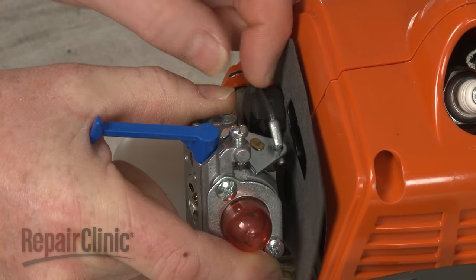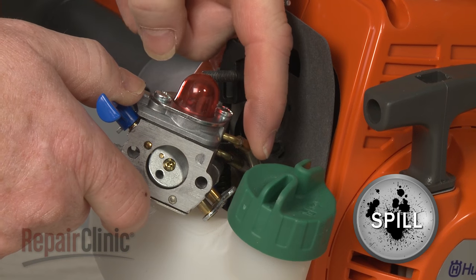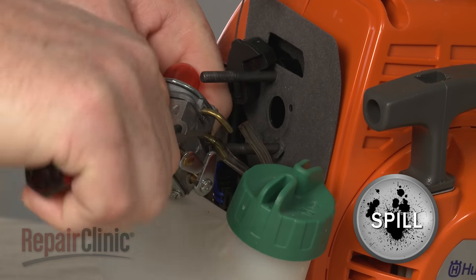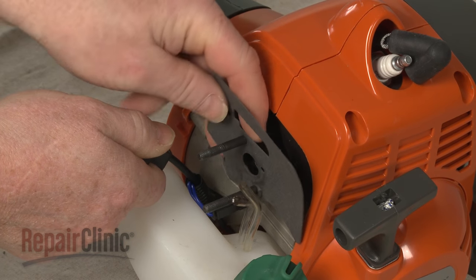Detach the throttle cable from the carburetor. Note the orientation of the fuel lines, then detach them to fully remove the old carburetor. Lift up the cable mount to remove the old gasket.